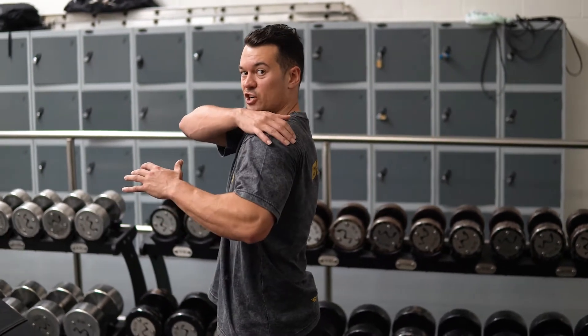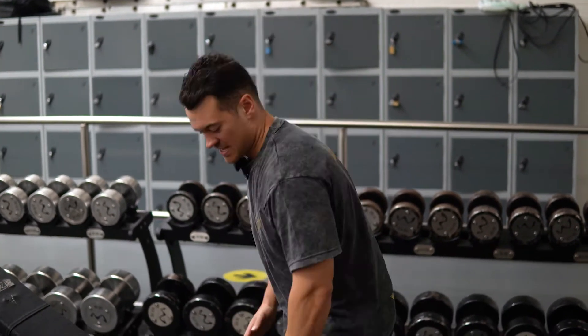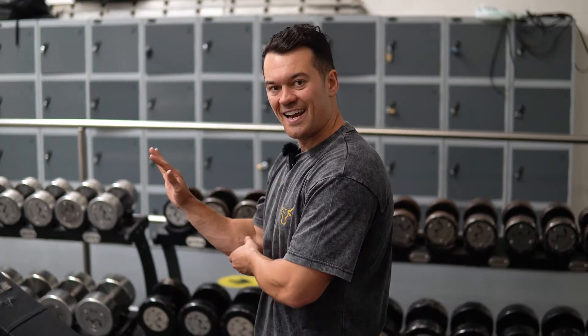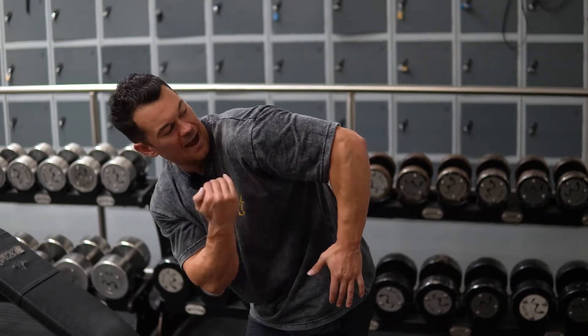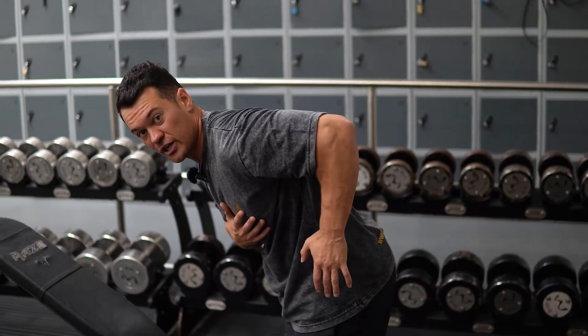Dumbbell rear delt row. What we're looking to do here is work the shortened position of your rear delts. Setup wise, we want a fairly high incline, set up so that our upper arm is going to be parallel with the floor in the fully shortened position.